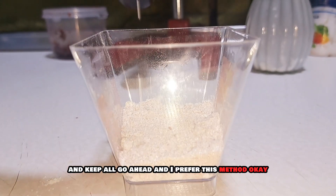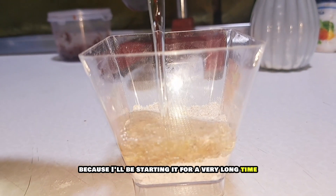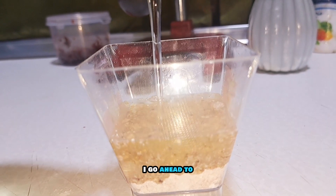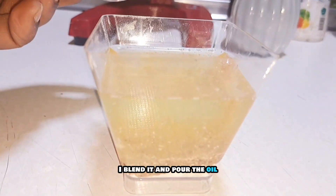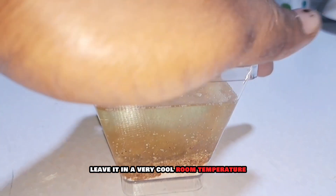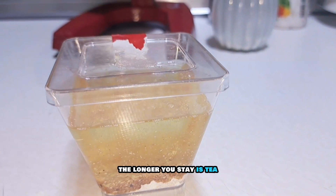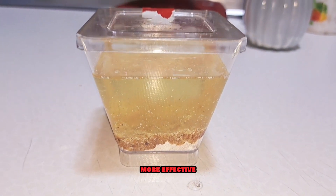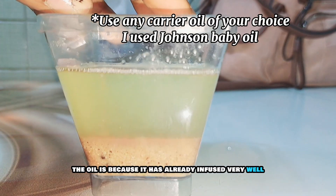I prefer the sun-dry method because I'll be storing it for a very long time. I go ahead and sun-dry it, and once it dries I blend it and pour the oil, then leave it at cool room temperature for about two weeks. The trick is: the longer it stays, the more effective the oil is, because it has already infused very well.